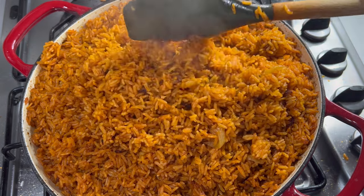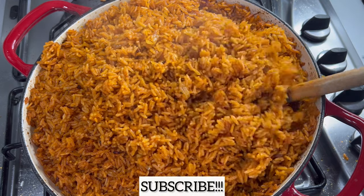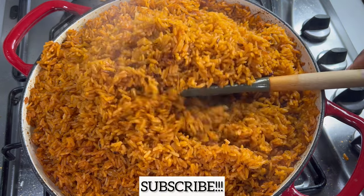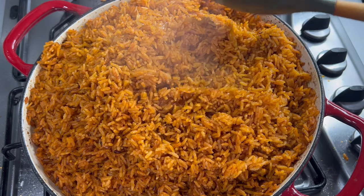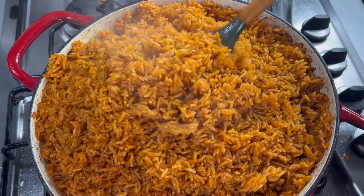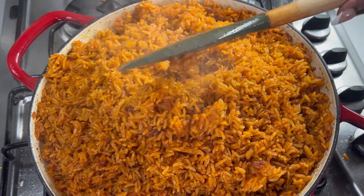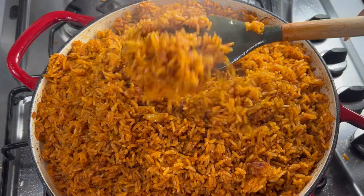As always, thank you so much for joining me. If you have not yet subscribed to this channel, please click on that subscribe button. Don't forget to like this video and share it, and let me see your comments in the comment box below. Thank you for joining me — I'll see you next time. Enjoy your delicious jollof rice, bye!